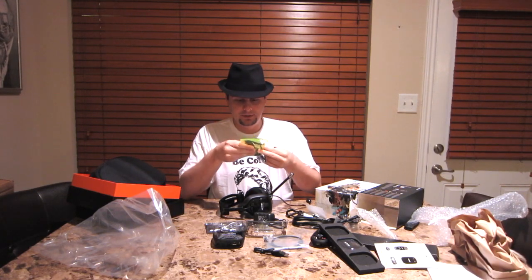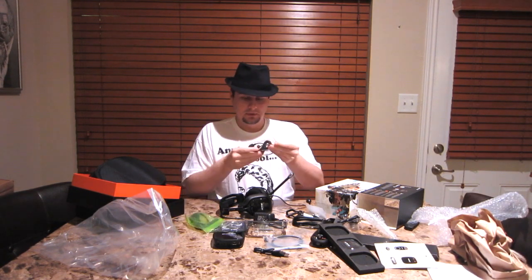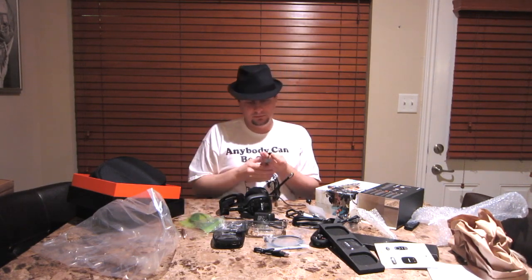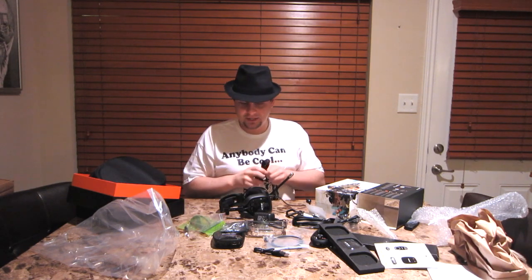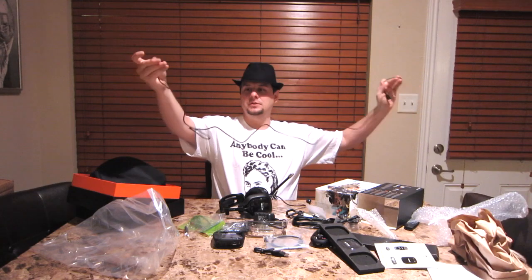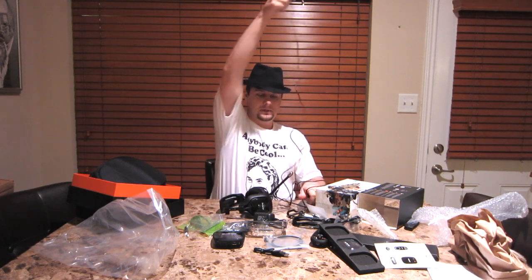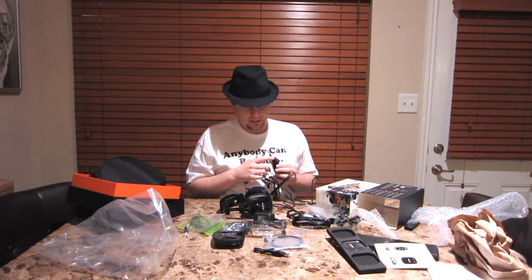We have a couple of different adapters. One's for PC, I can tell already. And this one looks like it's for Xbox. And there's an adapter — big, ancient, huge style quarter-inch jack. I don't see too many new devices with the quarter-inch jack, usually eighth inch. So pretty long cable, and this connects to here, and then this plugs in here. And then you'll have the cable there.